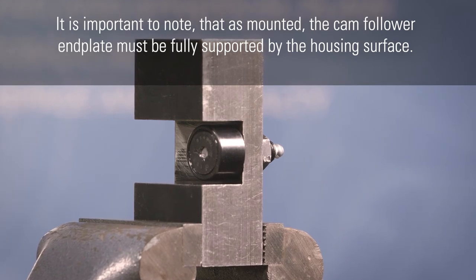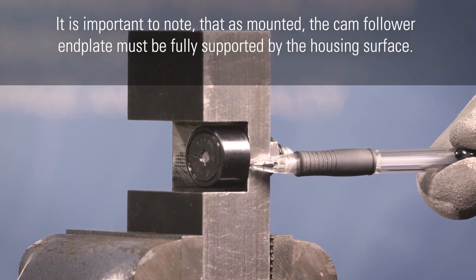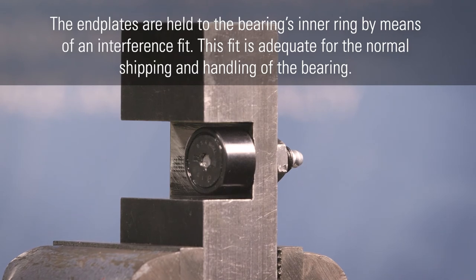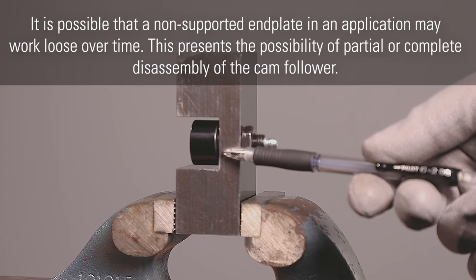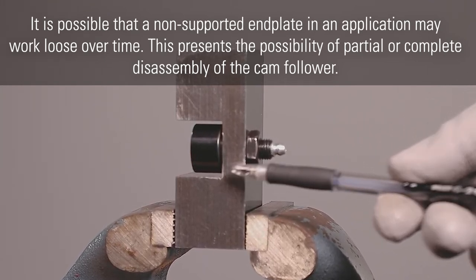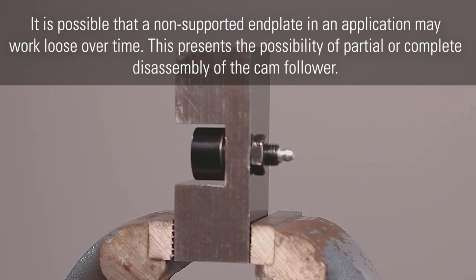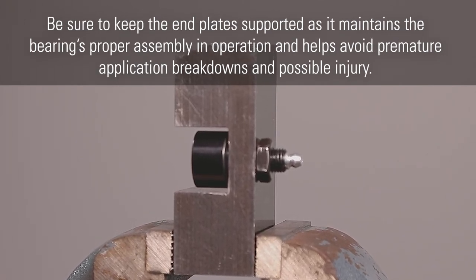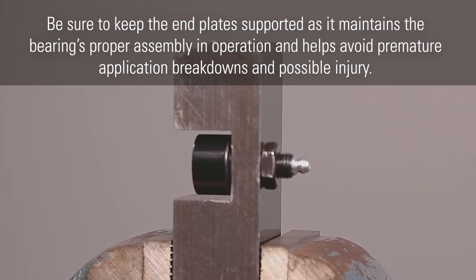It is important to note that as mounted, the cam follower end plate must be fully supported by the housing surface. The end plates are held to the bearing's inner ring by means of an interface fit. This fit is adequate for normal shipping and handling of the bearing. It is possible that a non-supported end plate in an application may work loose over time, presenting the possibility of partial or complete disassembly of the cam follower. Be sure to keep the end plate supported, as it maintains the bearing's proper assembly and operation, and helps avoid premature application breakdowns and possible injury.